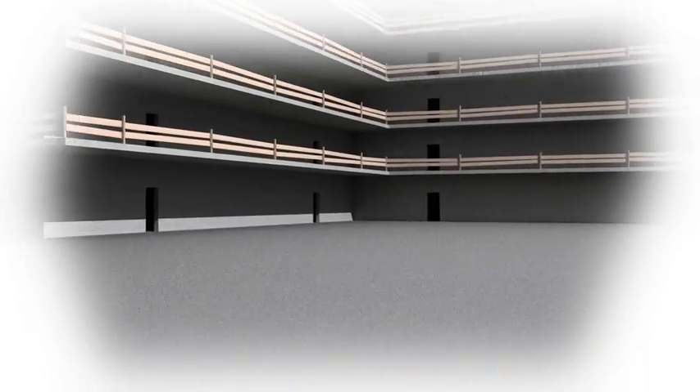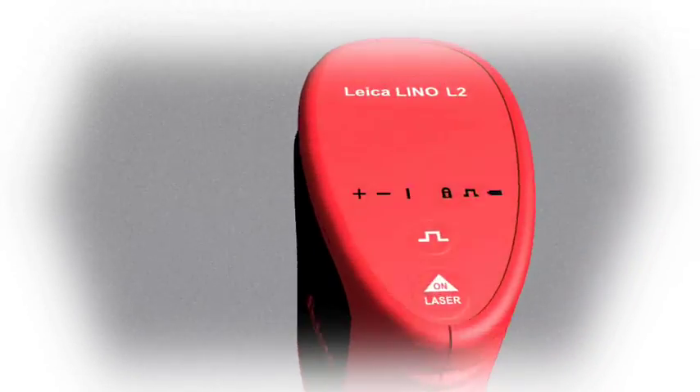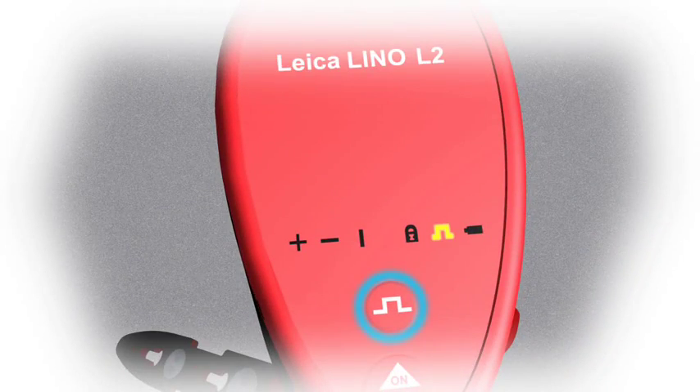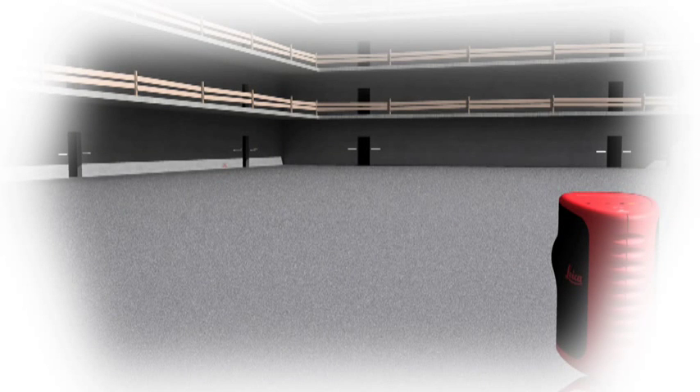The Leica Lino L2 pulse function, coupled with the LL2 detector, will help you find the correct level or gradient when working over long distances. The detector is equipped with small light diodes to assist with locating the laser level. The blue LED display illuminates and a beep sounds when you find the correct level.